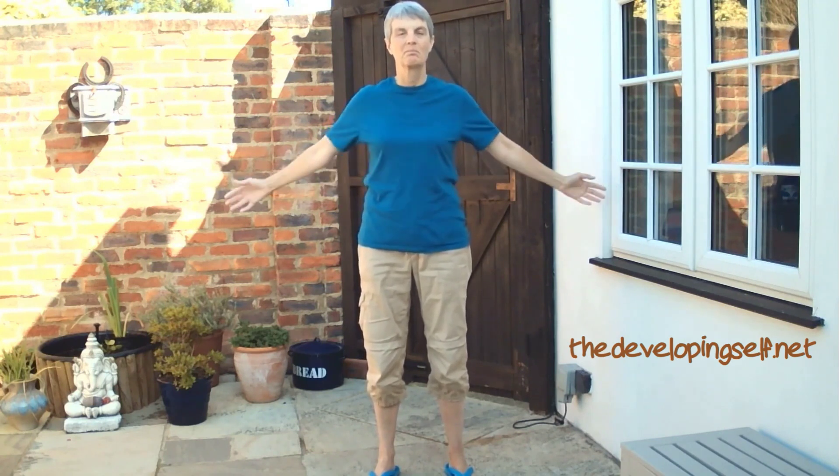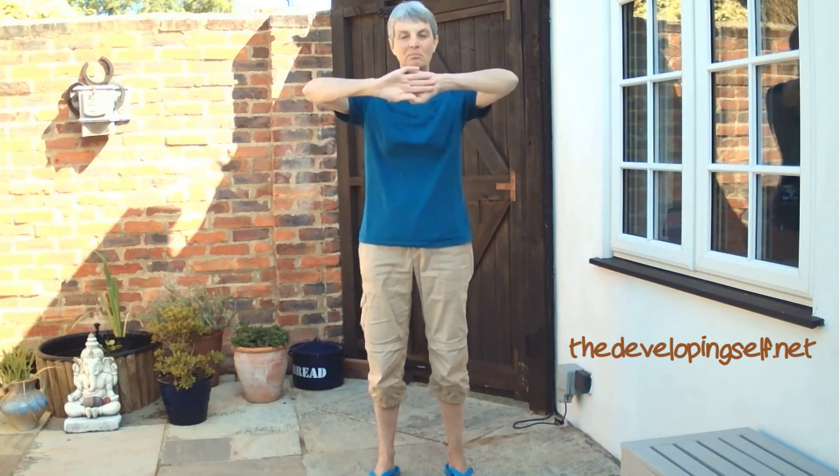I'm stretching my arms right back and breathing out as the arms come in towards the center. In through the nose, out through the mouth — and going up to the toes on this one if you can.